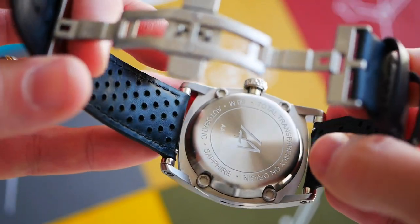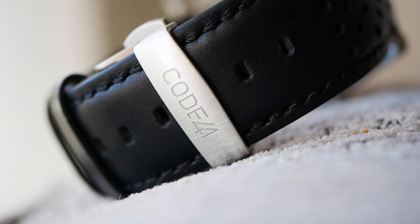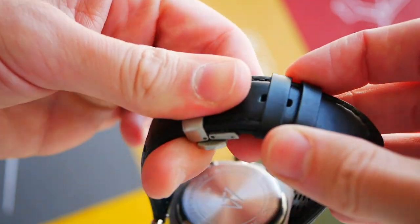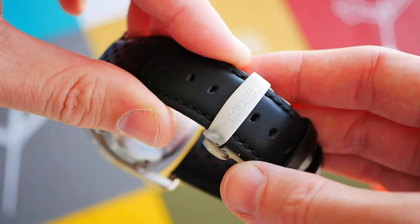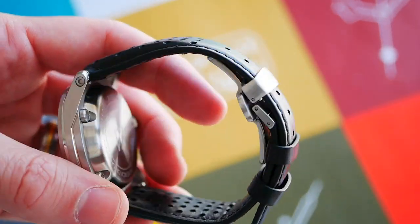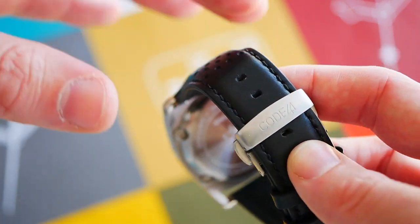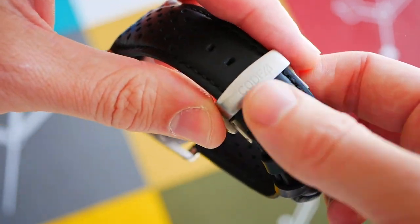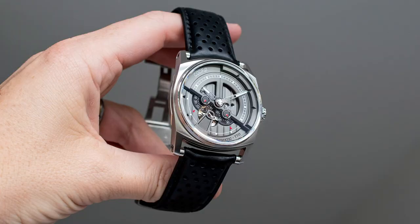To be honest, nowadays I'd be disappointed if I didn't see quick release pins. The butterfly clasp goes down to 22mm. Nice thick construction, with the Code 41 logo engraved on the end. It's brushed as well, so that should be good for durability. Easy to use, reassuringly firm — a pretty standard butterfly clasp. Nice quality leather overall, and I think it works well with the watch in general.